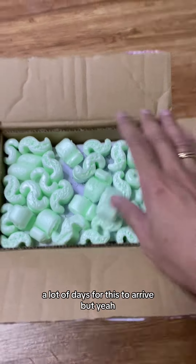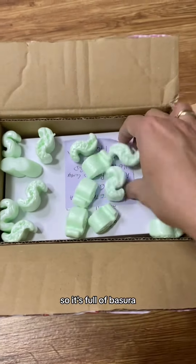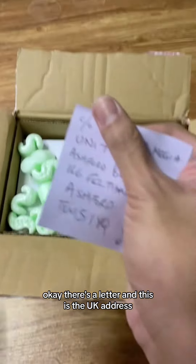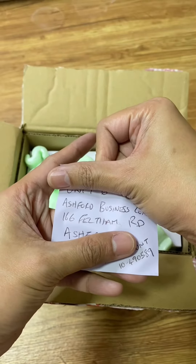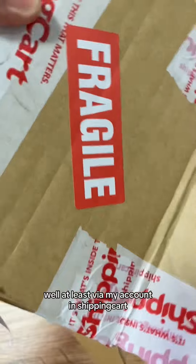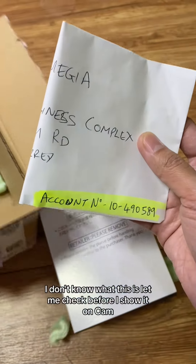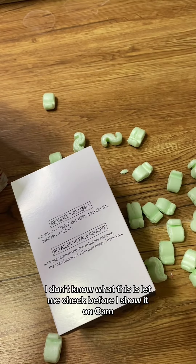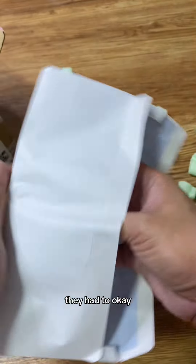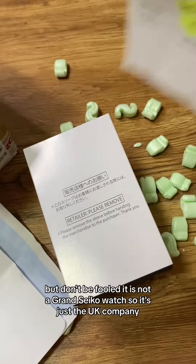It took a lot of weeks and days for this to arrive, but yeah, I think it's worth the wait. There's a letter and this is the UK address — at least via my account and ShippingCart. This is the package. Let me check before I show it on cam — I think this is the receipt. Oh, they opened it — they had to. Okay, it's a receipt, it's from Grand Seiko.